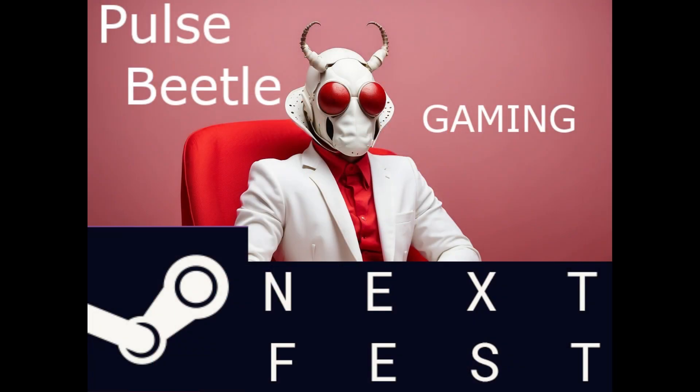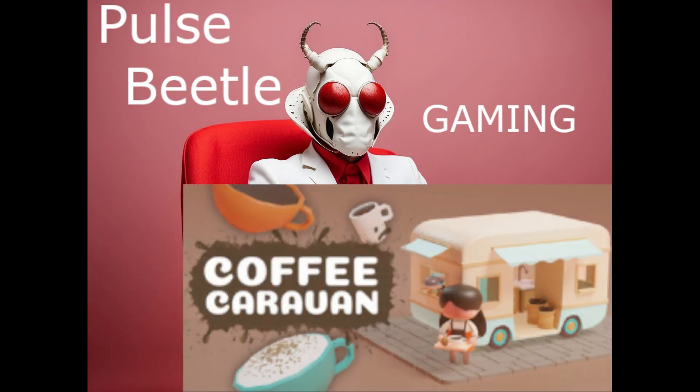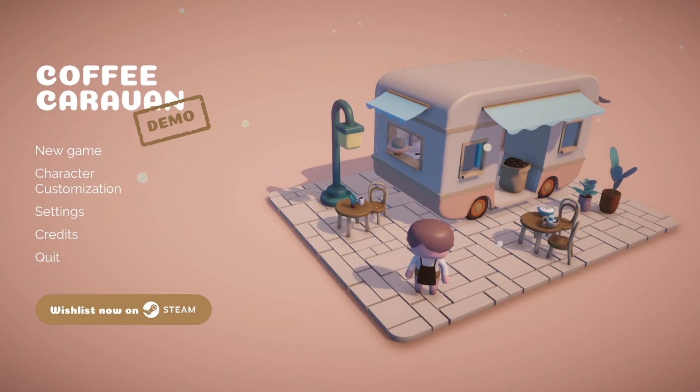What's up my little Pulselings. We're continuing with the next fest, let's just keep getting on with these games. Sup Pulseers.